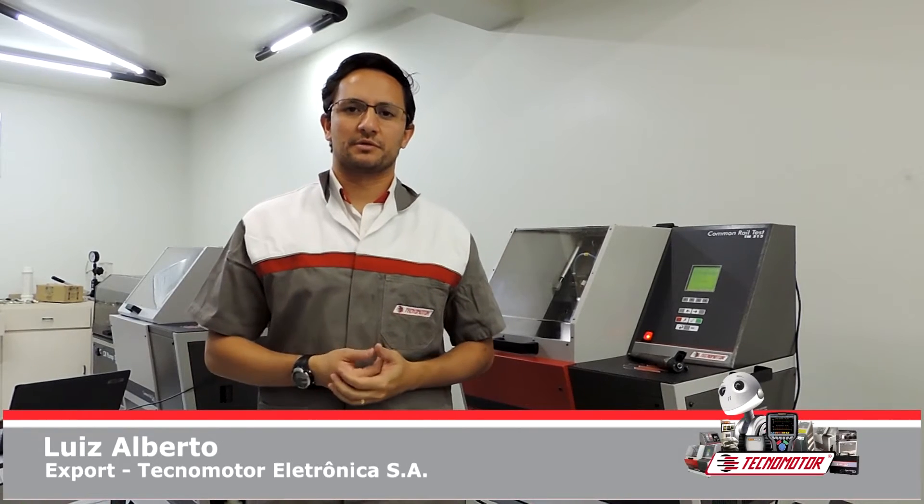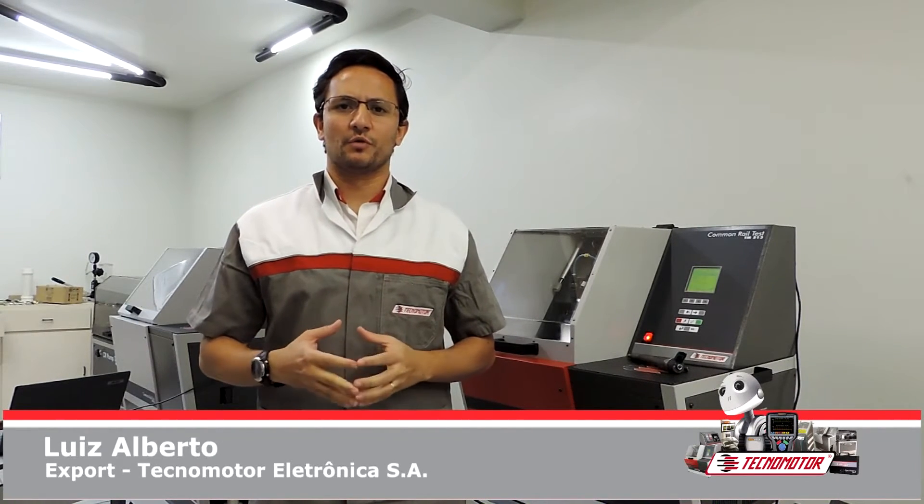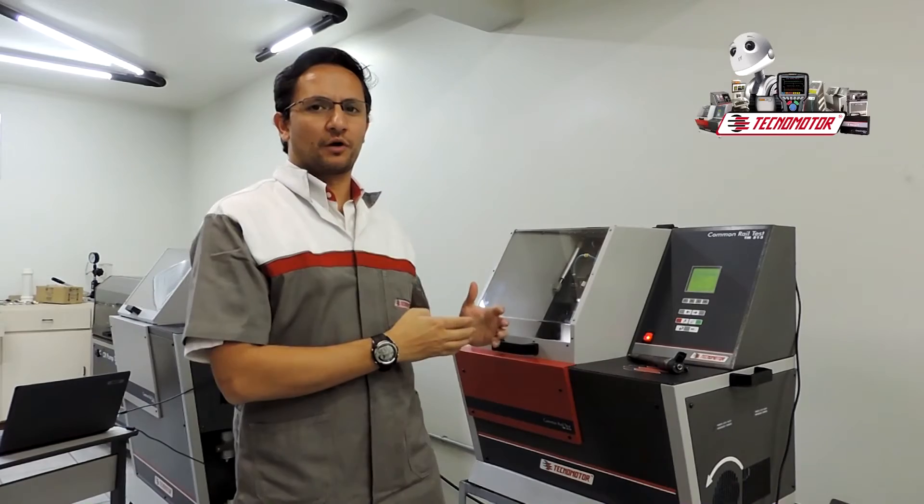Dear customers, my name is Luis Alberto and I will introduce the new equipment of TechnoModel, the model TM513. Equipment for common rail systems. The equipment tests injectors, sensors and valves of common rail systems.